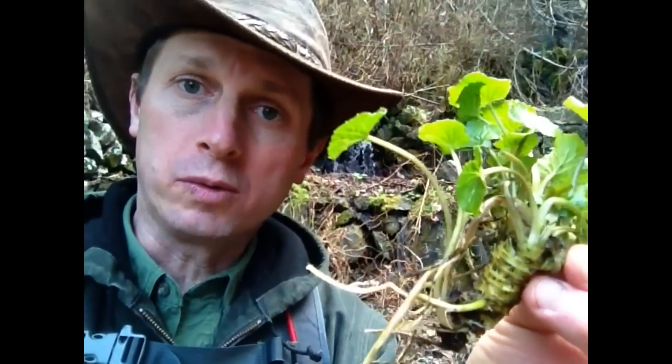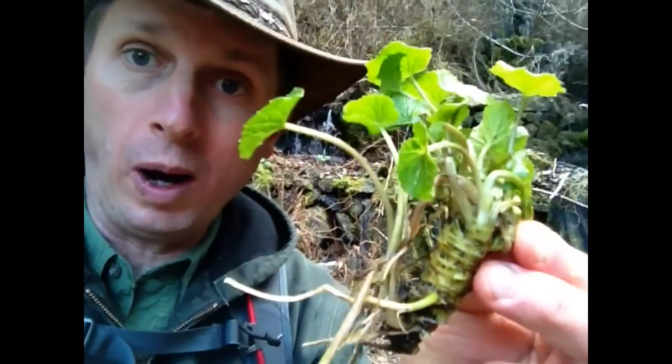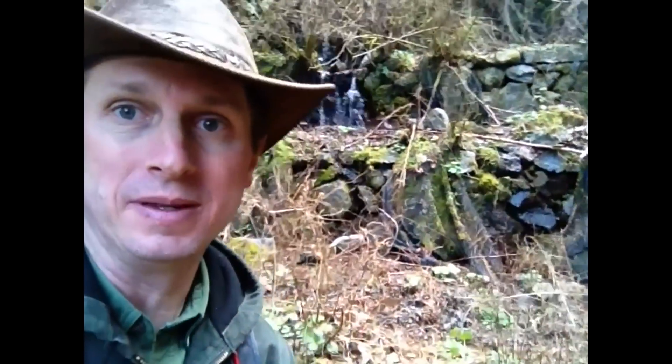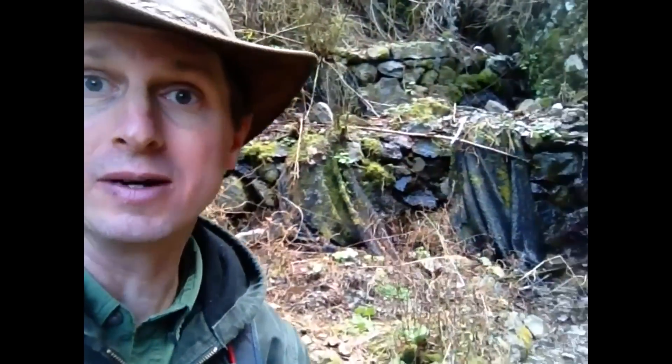Hi everybody. Have you ever wondered what wasabi looked like in the wild? I'm up in the mountains here in the Japan Southern Alps and I'm at an abandoned wasabi farm. Look at behind me — these are wasabi terraces back there. They're all abandoned all the way around through here.